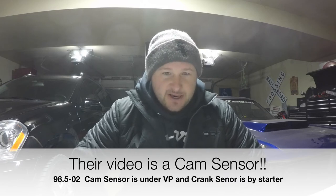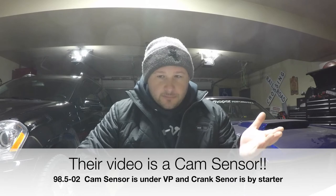I'm wearing the Milwaukee jacket by the way — love it. So for the crank sensor, I was watching Third Bread Diesel and there was some confusion on where it was actually located. They were showing it on the driver's side underneath the VP pump, and there is a sensor there on my truck. But other videos for the '99 show it by the starter, which is also driver's side.